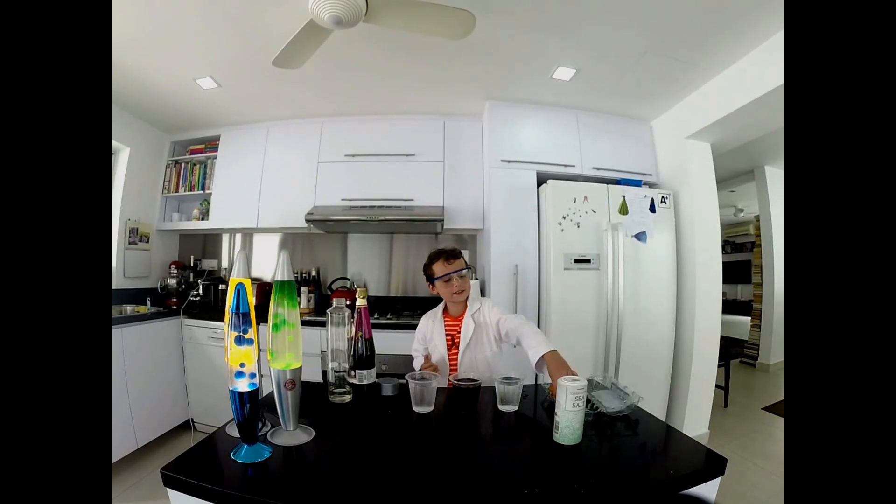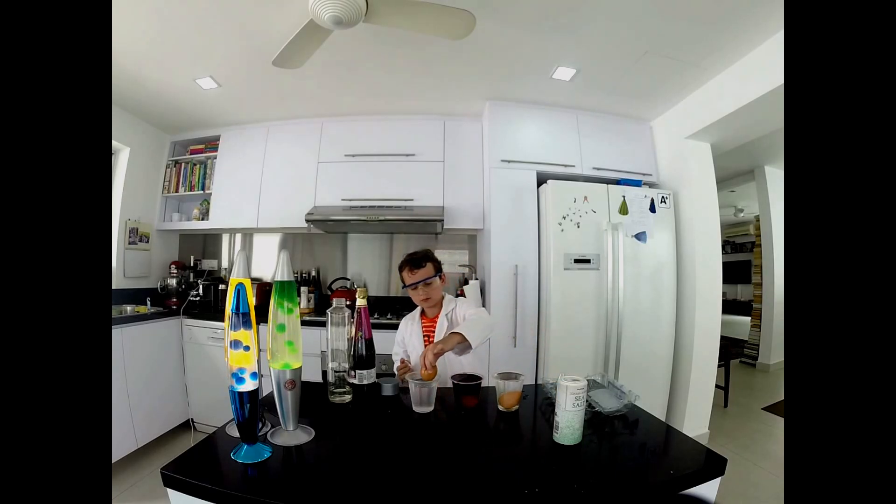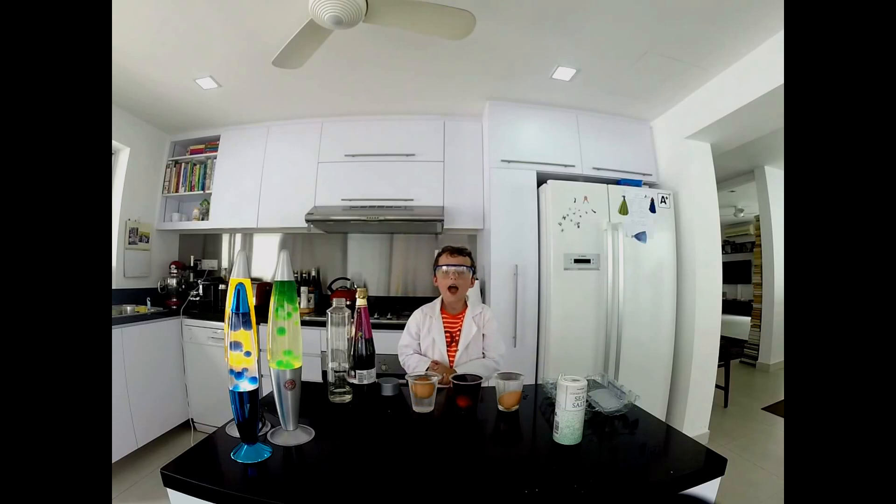Now I will put the eggs in. As you can see, the only one floating is the salt water one, because of density.